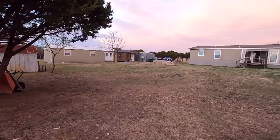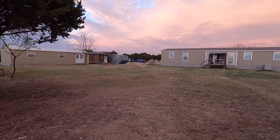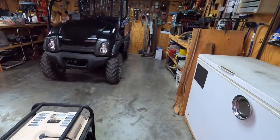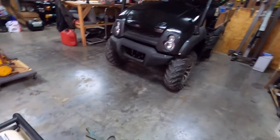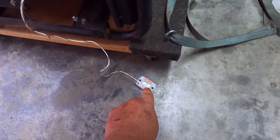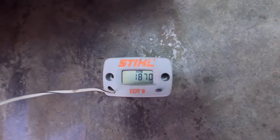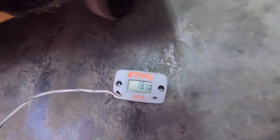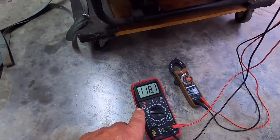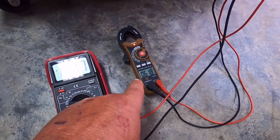So I hooked up all three meters. It's going to be hard to talk over it, but I'm going to show you what I find — no load and under load. We're at no load right now. We're at 1,870 RPM, 118 volts, 61 to 62 Hertz.